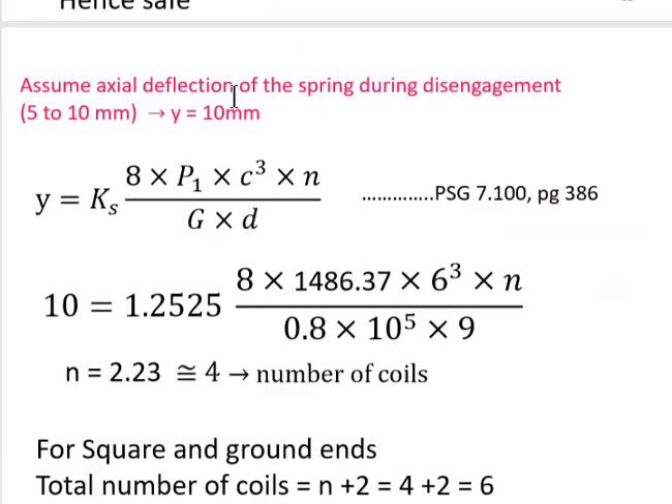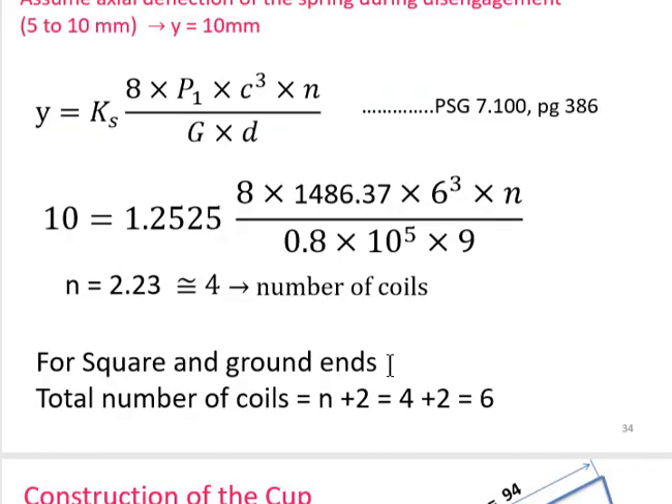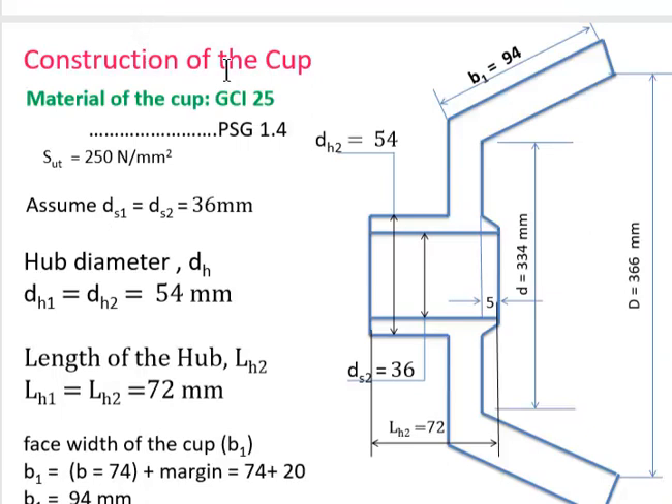Assuming axial deflection during disengagement = 10 mm, using the deflection formula from PSG 7.100, and substituting the known values (P1, spring index C, modulus of rigidity G, coil diameter d), the number of active coils n ≈ 2.23, rounded to even number = 4. For square and ground ends, total coils = n + 2 = 4 + 2 = 6.